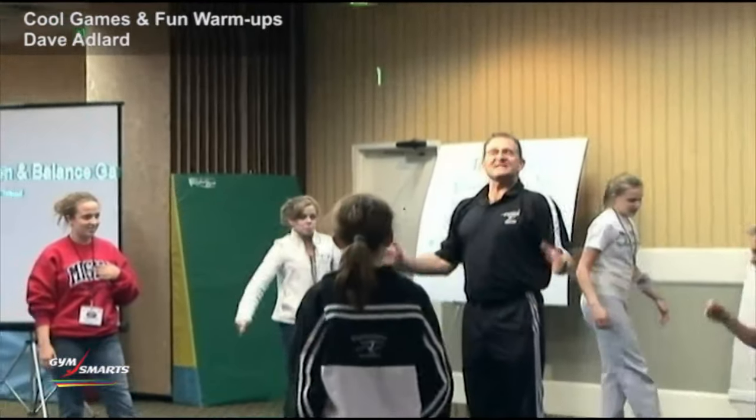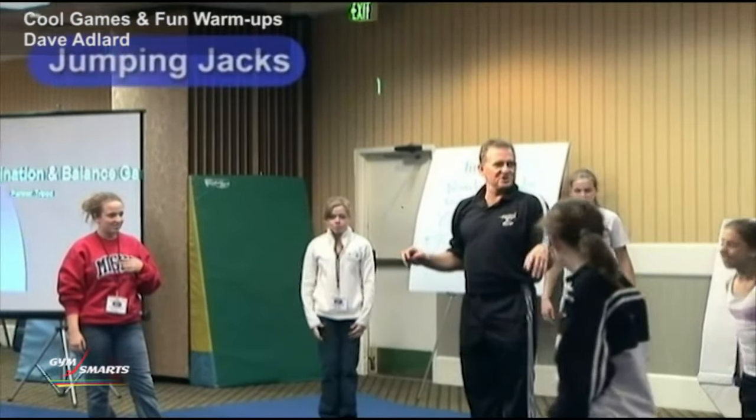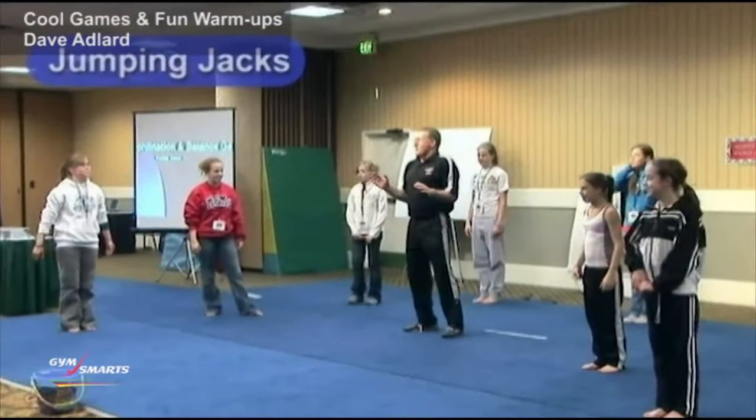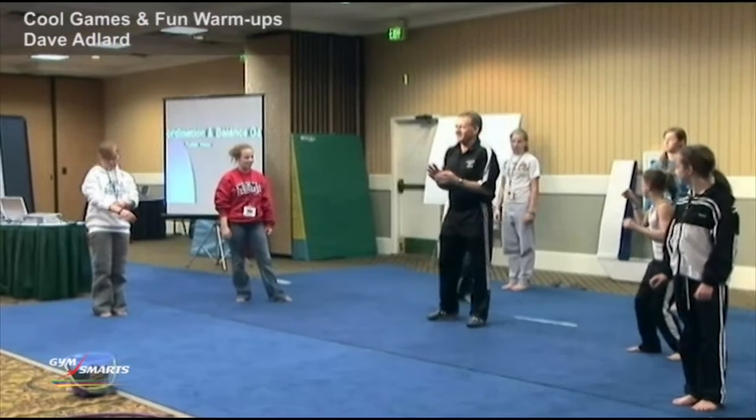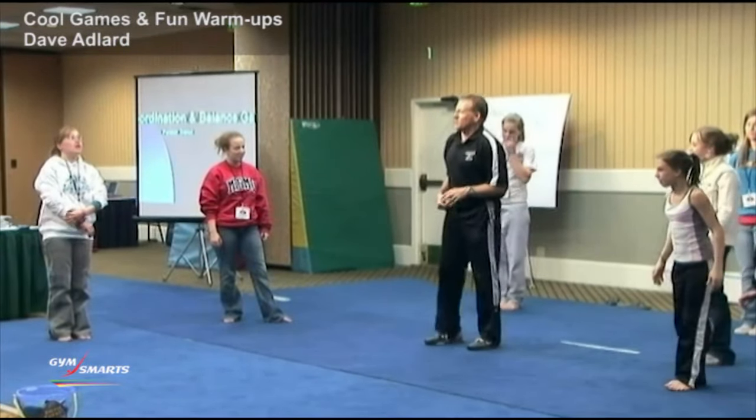So, this one is just seven jumping jacks. Seven jumping jacks. With little kids, I play this other variation because they can't count, and it's quite hilarious, but we don't have enough little kids to make it funny. The seven jumping jacks that we're going to do go like this.